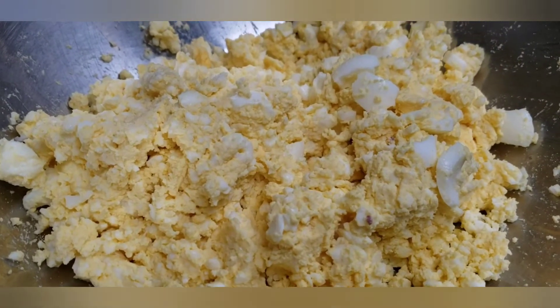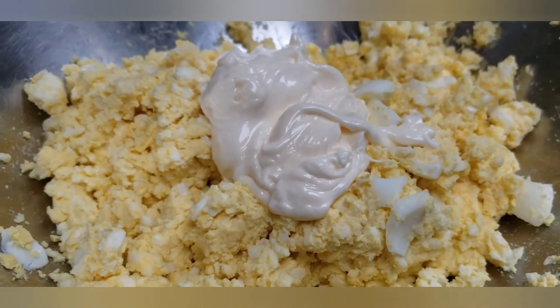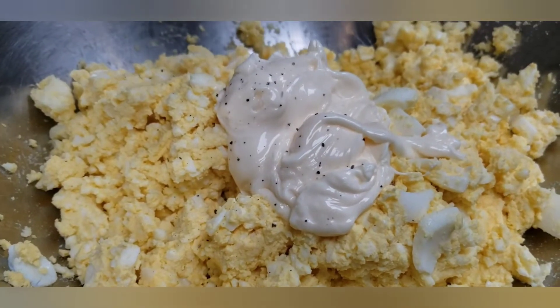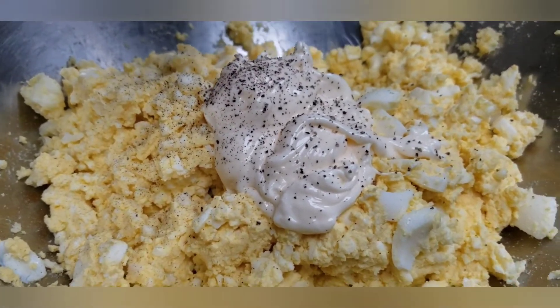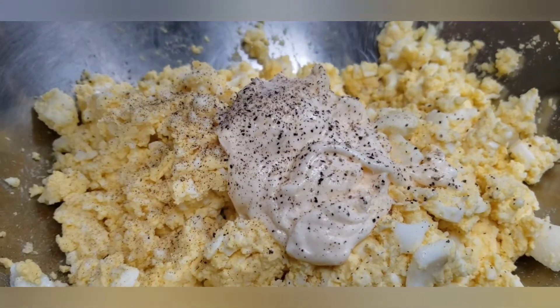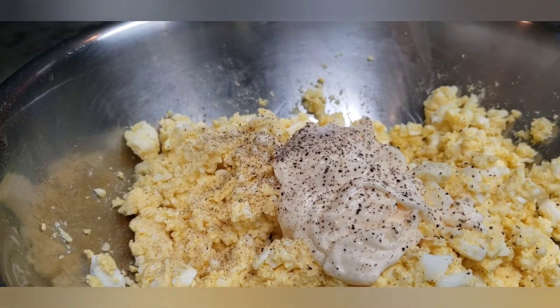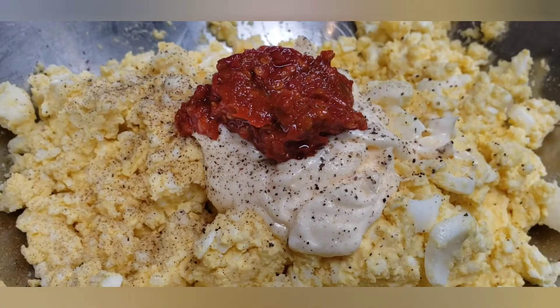We're going to do a little mayo — Duke's mayo. Cracking pepper. A little salt. Calabrian chili pepper. Yellow mustard.